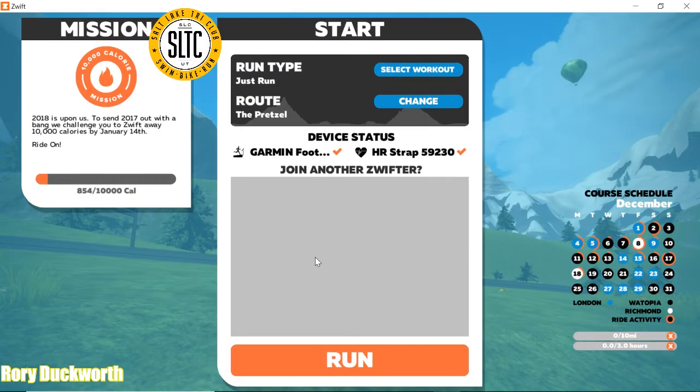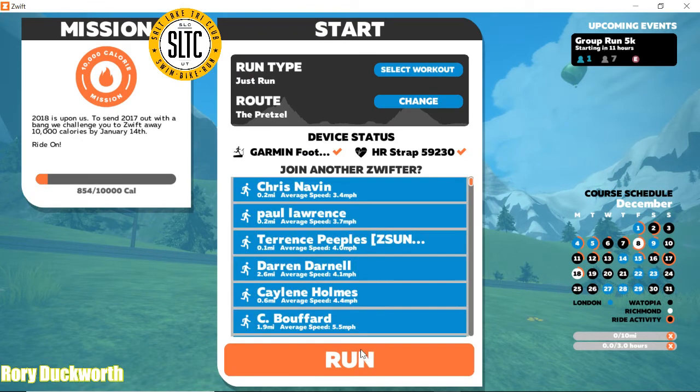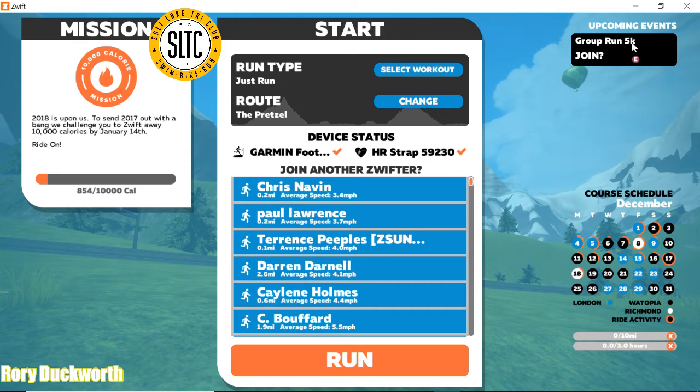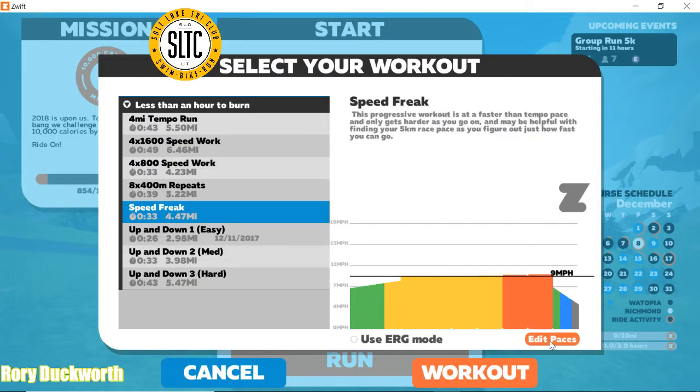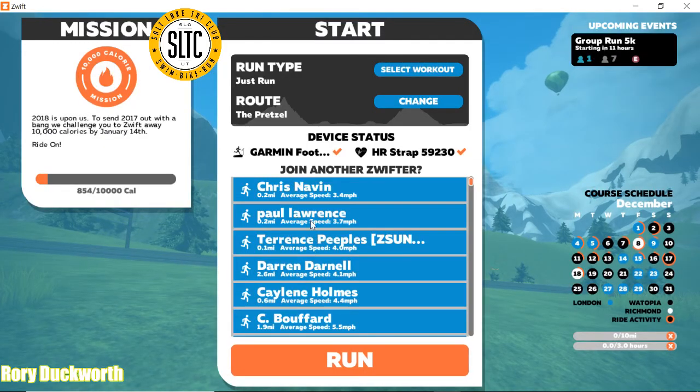From here you can just click Run and go. If there's a group workout going on, like there is one right here, you can join that, or you can select a workout. You can change your paces here so it adjusts. Basically what it will do is it won't necessarily adjust the treadmill — you'll have to manually adjust the treadmill — but it will indicate how fast you need to be going on the treadmill, which is nice.